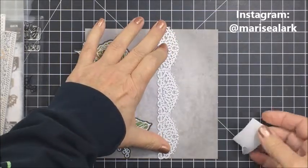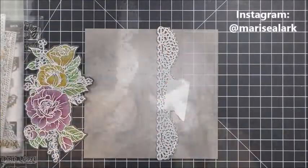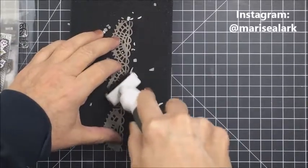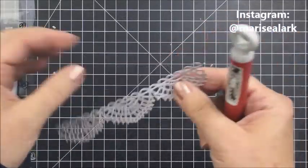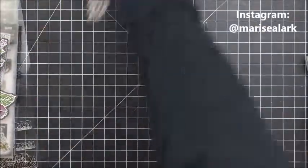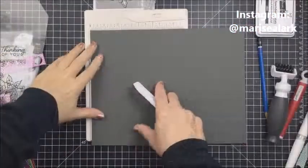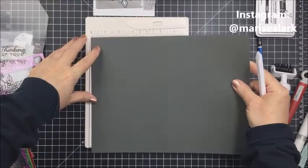Now I'm taking some Tim Holtz dies — this one is from the Crochet Dies set — and I just love this set for card making. I wanted it to add a little detail to my card. I used some patterned paper from the Honeybee Home Essentials pattern paper set, cut out that crochet border piece, and I'm going to add that as a detail to the background of my card.